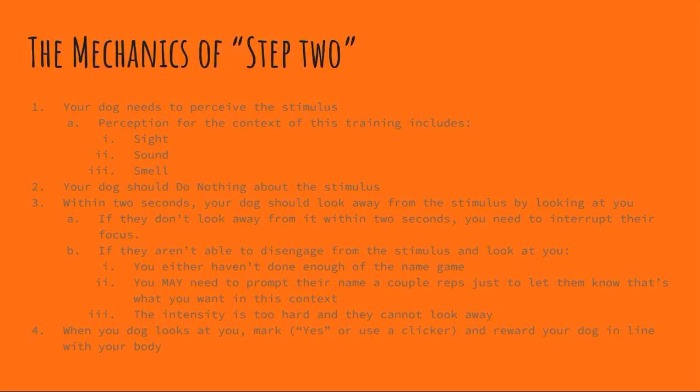If they aren't able to disengage and look at you, you either haven't done enough of the name game, or you may need to prompt their name a couple of times to let them know what you want in this context — kind of like what we were doing with Amy. This was the first time she had ever done step two, so we got her comfortable in a down position and played the name game any time she looked at people or dogs in the store. Once she knew what was a reinforceable behavior, we quickly shifted to step two and stopped prompting her name, because we don't want to have to call our dogs away from everything. We want this to be a choice they make independently, and you get what you train for. The name game is important, but it is a separate exercise from step two.